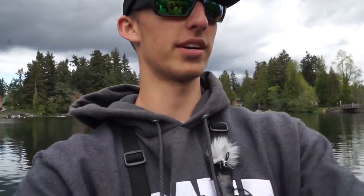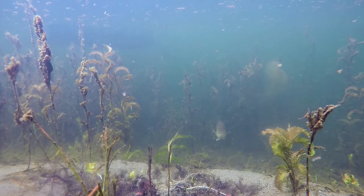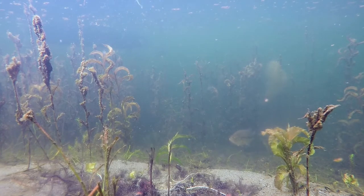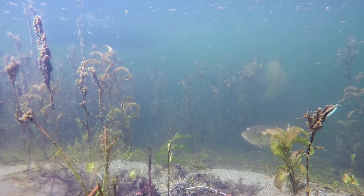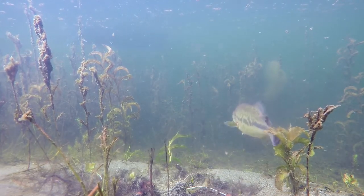I'm going to be voicing over this video and explain what the bass is doing and how we're going about trying to catch this fish. As you can see, we are using a 4.75 inch Rage Swimmer on a football head jig.